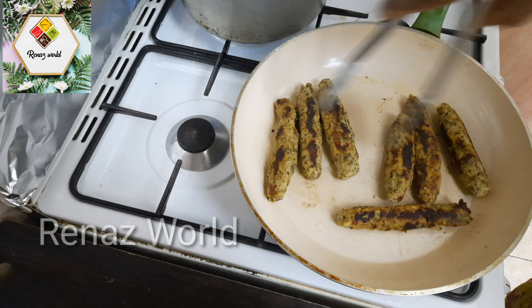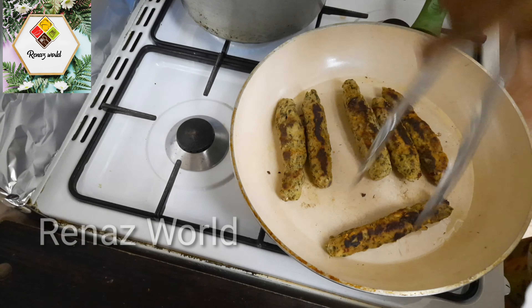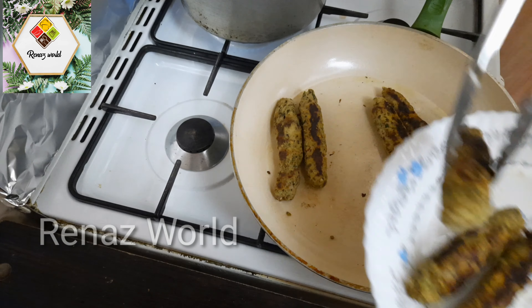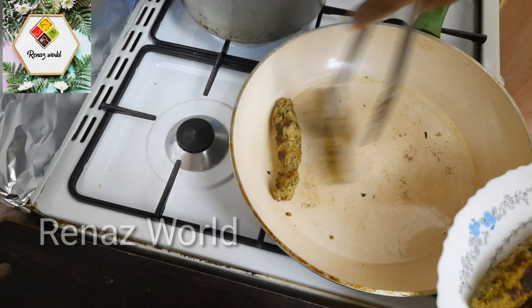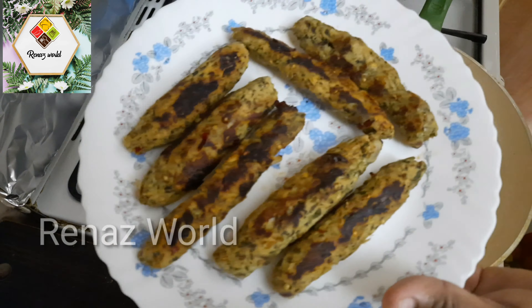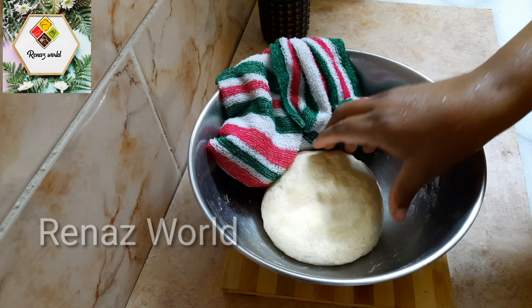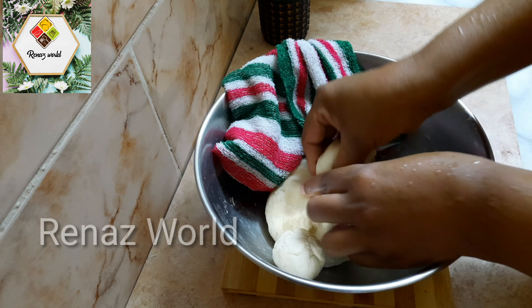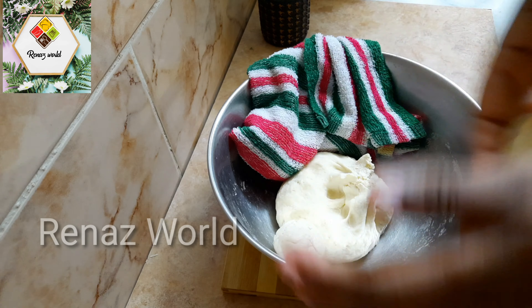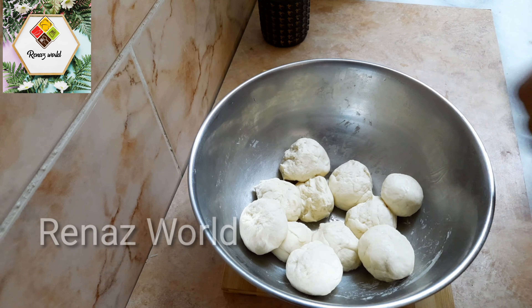I am going to cook for the serving plate. We will start with a soft dough — this is a long process. I am going to cut and roll it very thin for consistency.